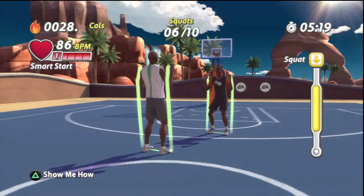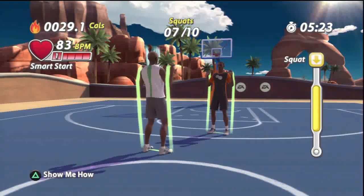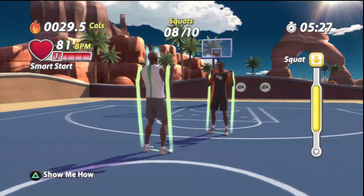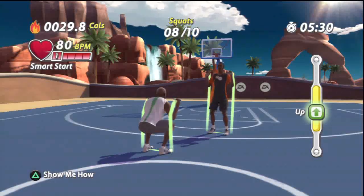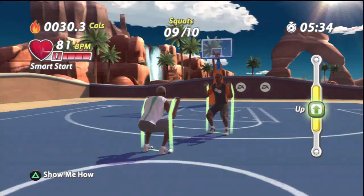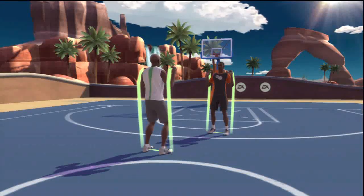Stand up. Give it your best. Stand. Now squat down. And stand. Squat down. Stand up. And squat down. Now stand. Good effort on that exercise. Way to work it.